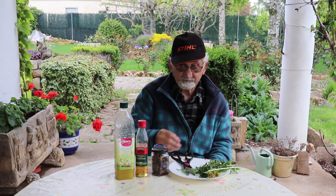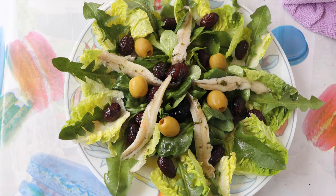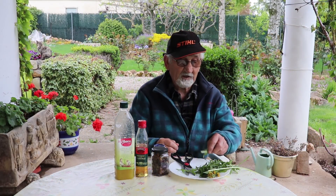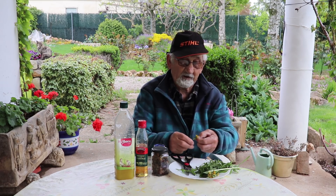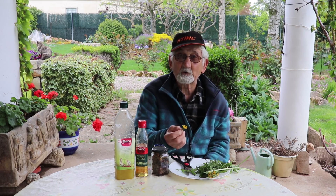No se utiliza para nada. También la podemos hacer mezclándola con canónigos, con lechuga, en fin, con todo lo que queramos. Y si le añadimos unas flores, entonces ya queda estupendamente.